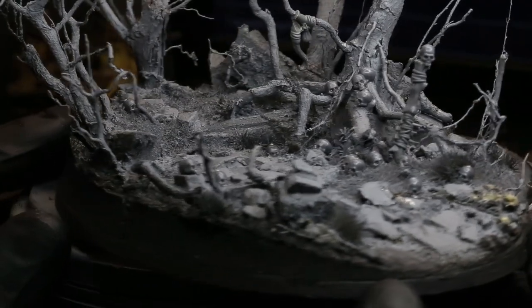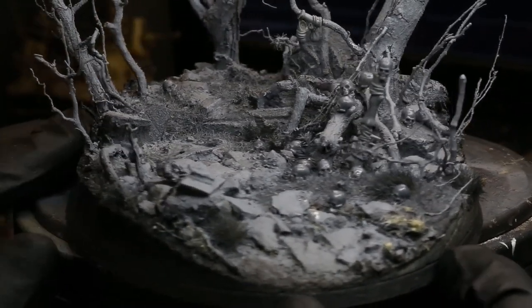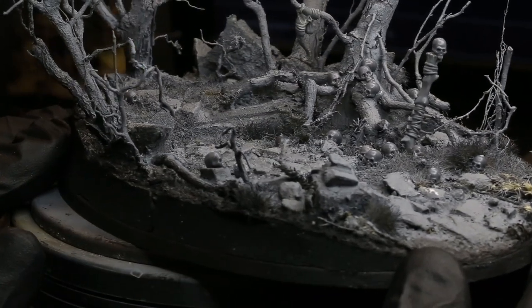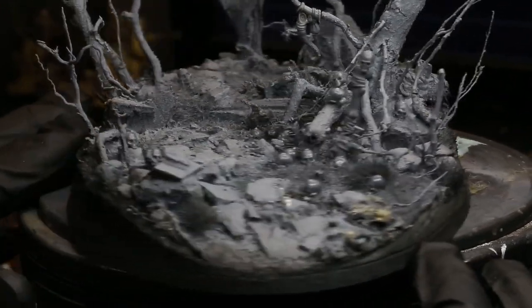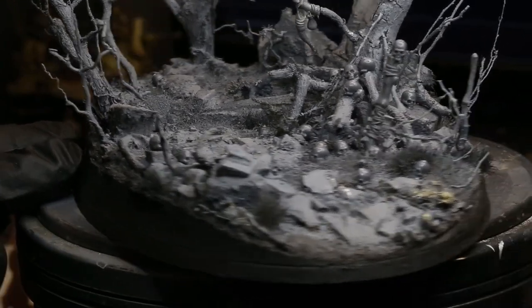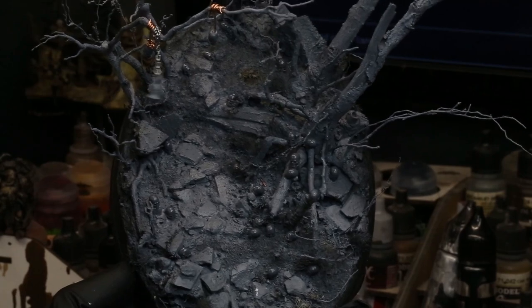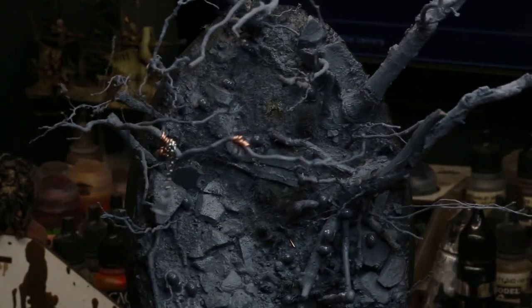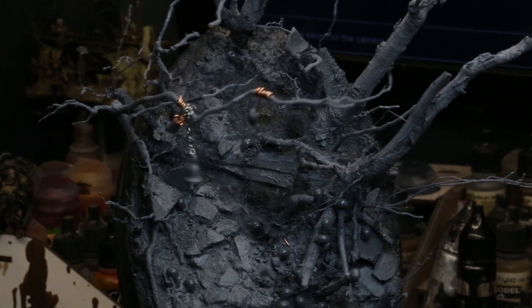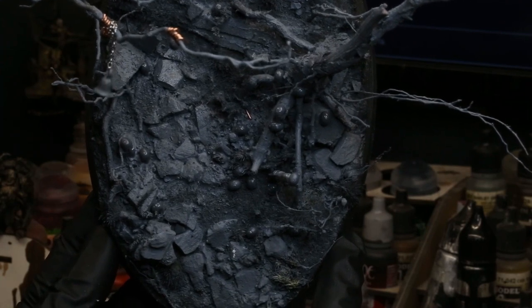After that, I'm going to go through and do some more work with skulls throughout the ground. Adding skulls is a pretty simple idea — you just add skulls to the base. But one of the more important things is adding them in a compositionally correct way. You don't want to just stack them up without thinking. Add each skull individually and consider the composition — looking at it from basically the top down. Always keep the composition of how you're laying the base out in mind.